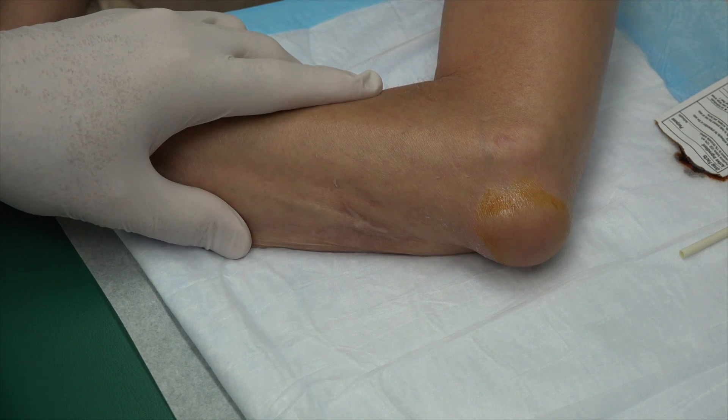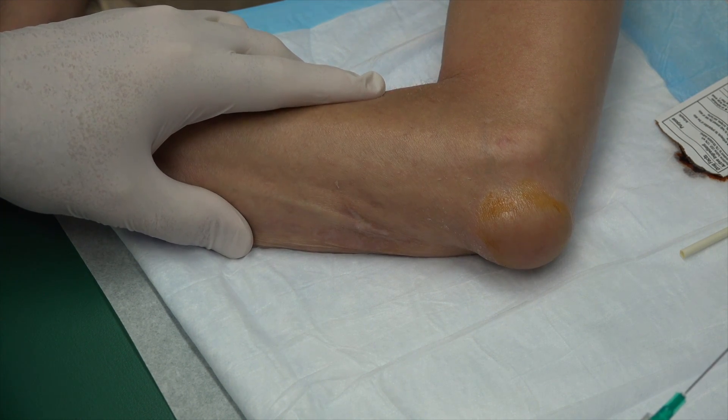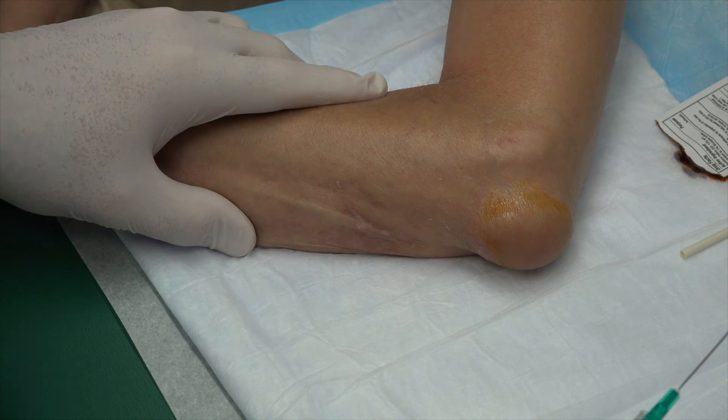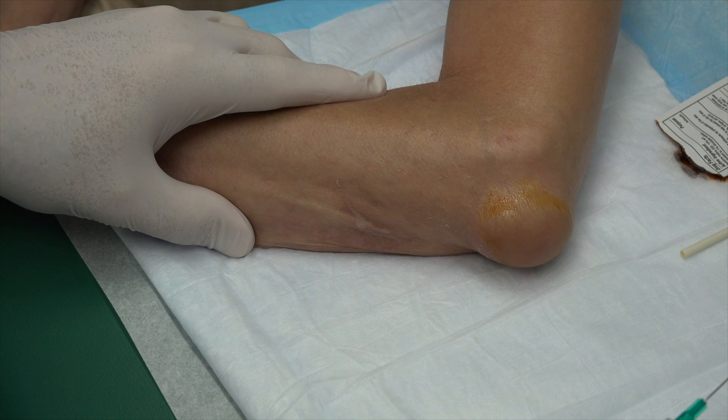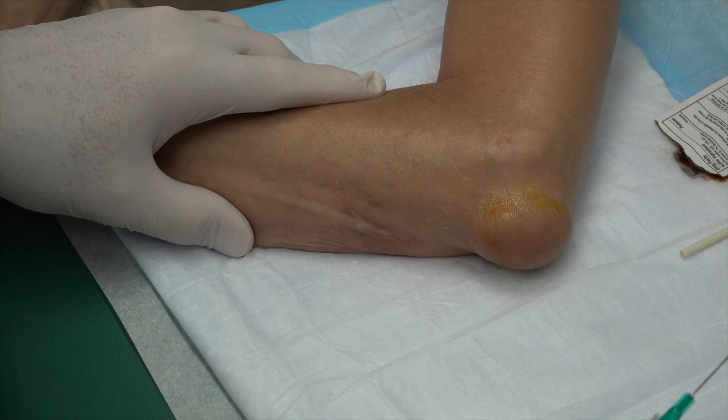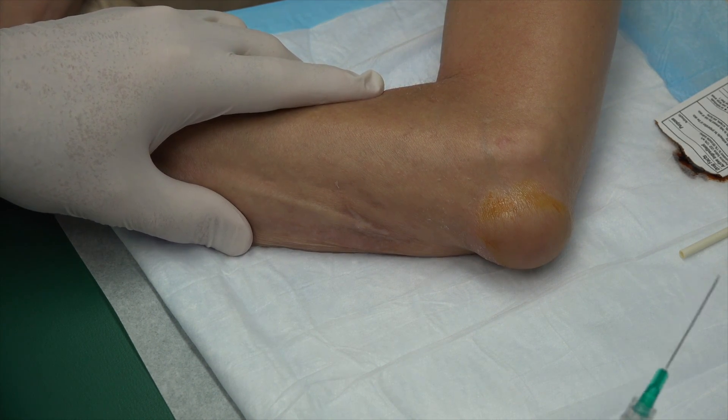Do you hereby give consent for us to video your procedure for YouTube and the internet? Why, sure. You're just wonderful. Can you see okay there, little Gonzo? Gonzo's going to shoot from way over there.